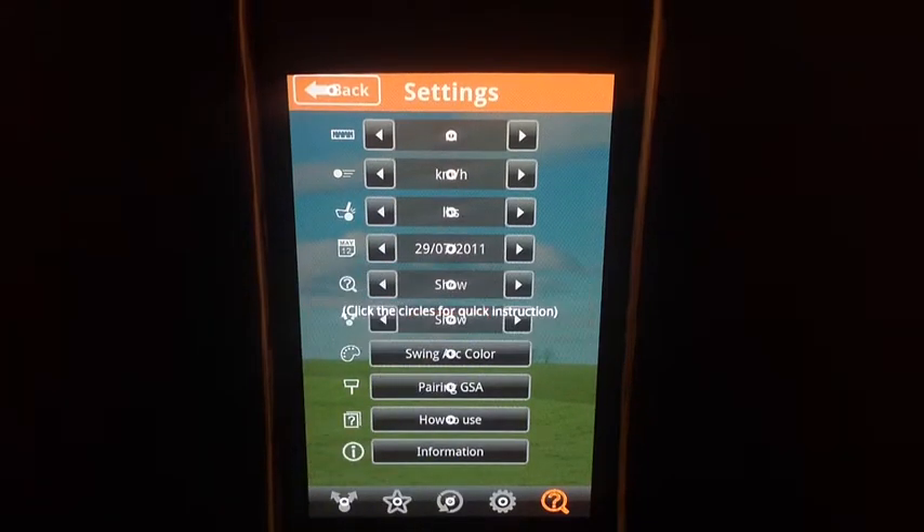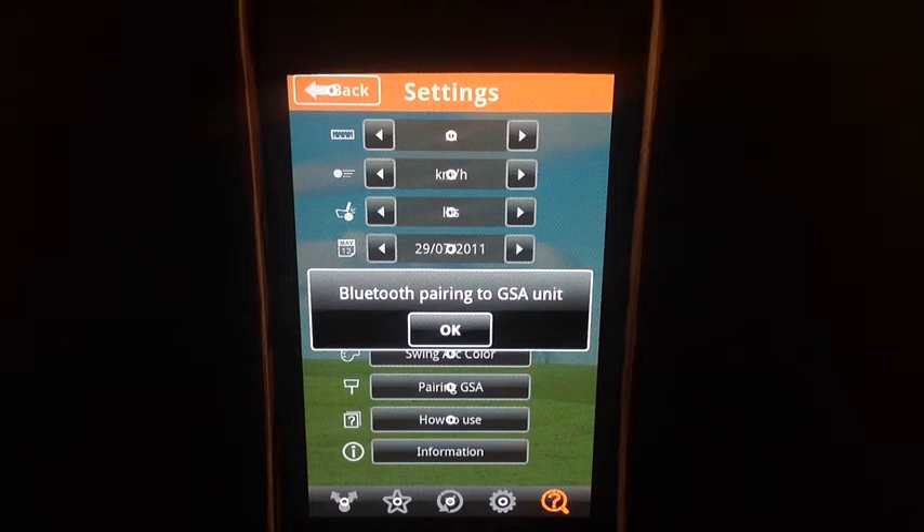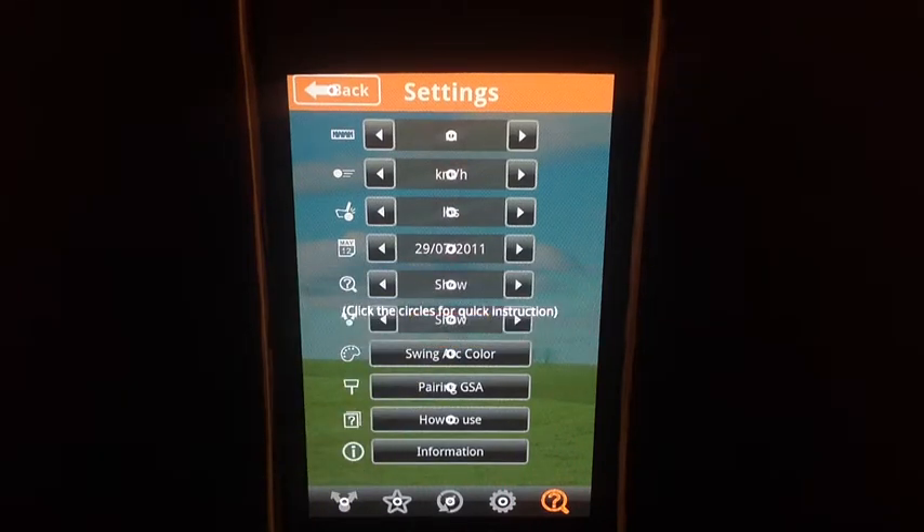Click on the question mark — it turns orange and then the circles are there for you to click on for quick instructions. Now you've got it all.